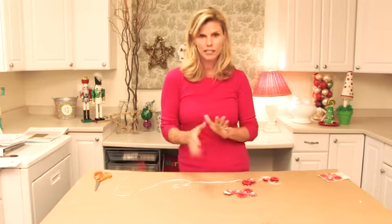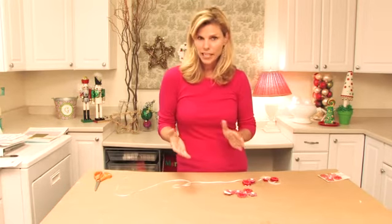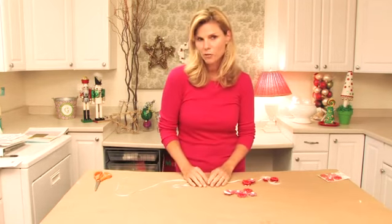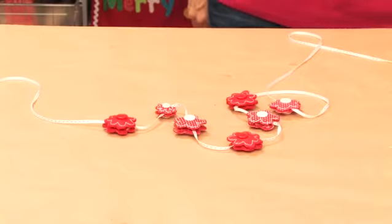No fuss, no muss, but they don't really know how to decorate it — so I thought of this really cute idea for a mini garland.